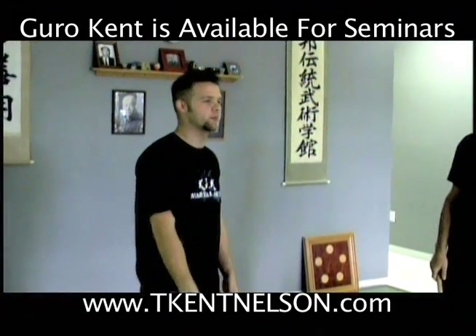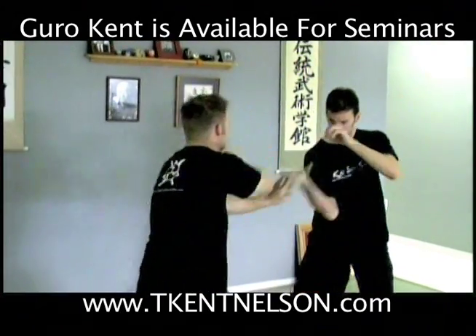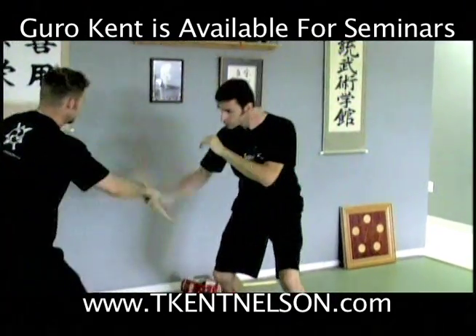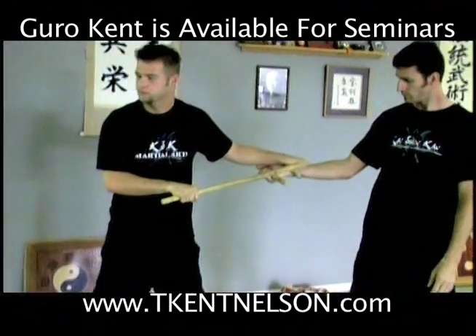And for my people, you're familiar with what we call the right hand template box sombrada. Notice the hand check is in every time.